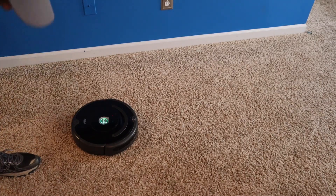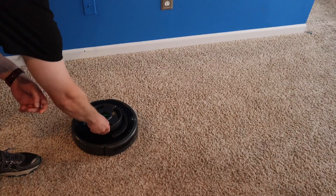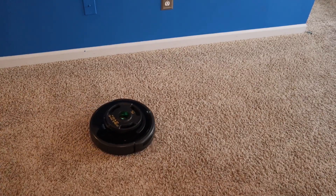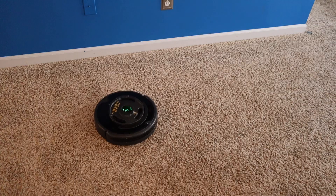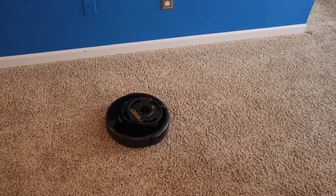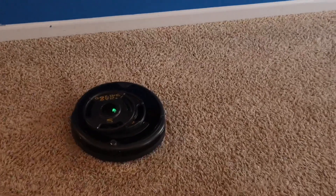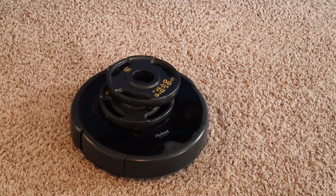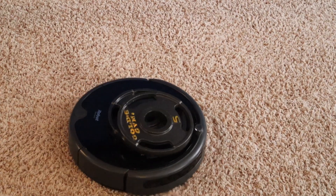Let's just start with 10. I would assume we can do 10 — that's not very much. So even 10 pounds, it's making a lot of noise and struggling. Yeah, it can barely even move. That's kind of surprising; I thought it could do more than that. Looks like it's not able to move forward — it can only spin.